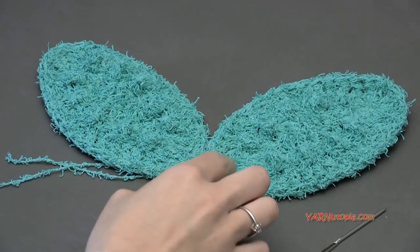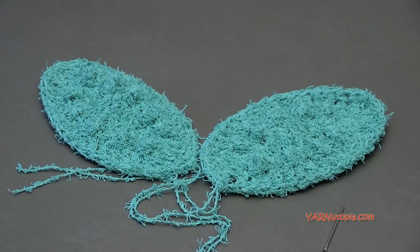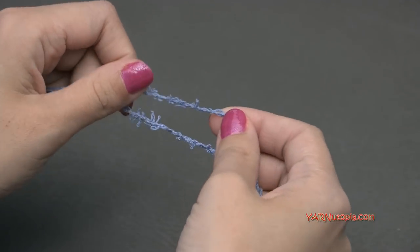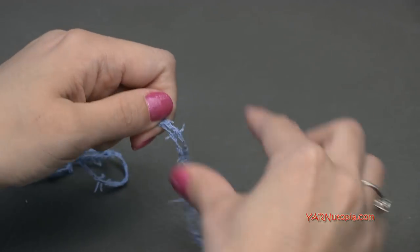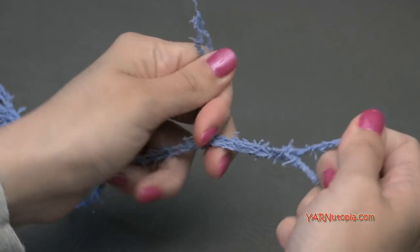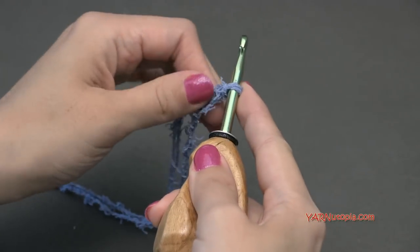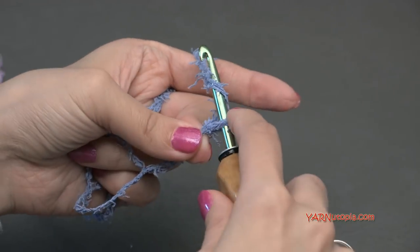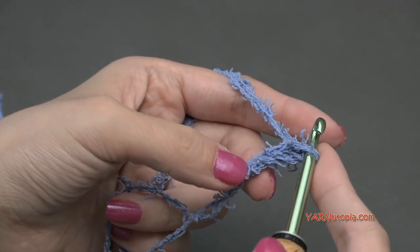For the bottom parts of the wings, I am going to use the denim color, and again we're using two strands at the same time. Start off with a slip knot just like before. Insert your hook. Now let's go on to making the bottom part of the wings — start off by chaining two, one and two. We're basically making two circles here.